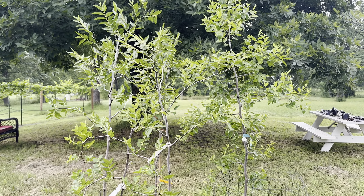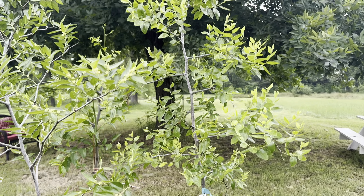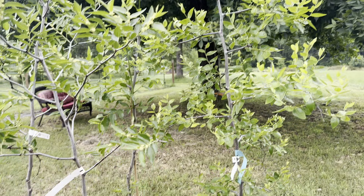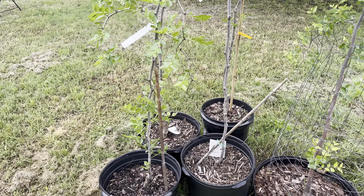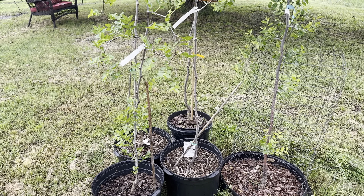Just a quick update on the jujube: we have 28 in-ground planted jujubes now, and I've added four more, but they're still in pots. My experience with newly potted jujubes like this, coming from dormancy from the nursery, is...